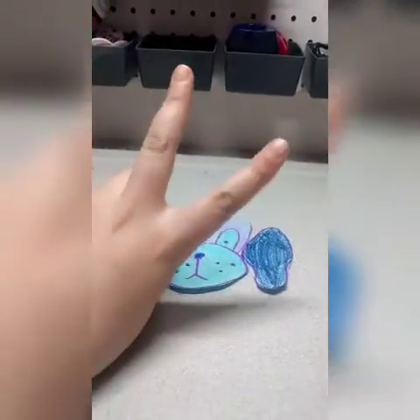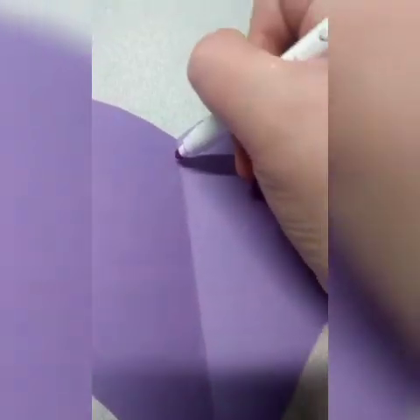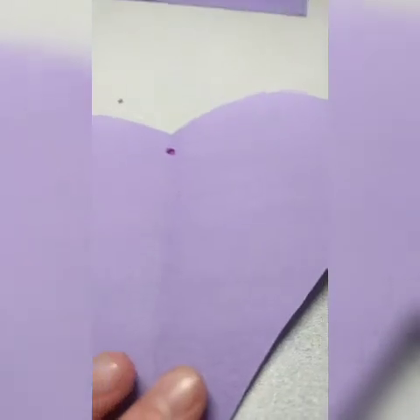For this craft you're gonna need some pom-poms, a glue stick, a paper clip or anything to hang it with, and a piece of paper. You can cut out any shape that you want — I'm gonna cut out a heart. Now I have my heart cut out. Where you want your thing to hang, you're gonna put a dot right there and poke a hole in it. Next you can decorate it with pom-poms.